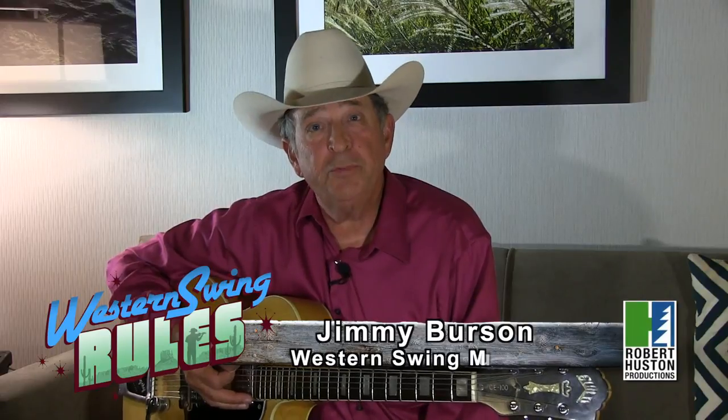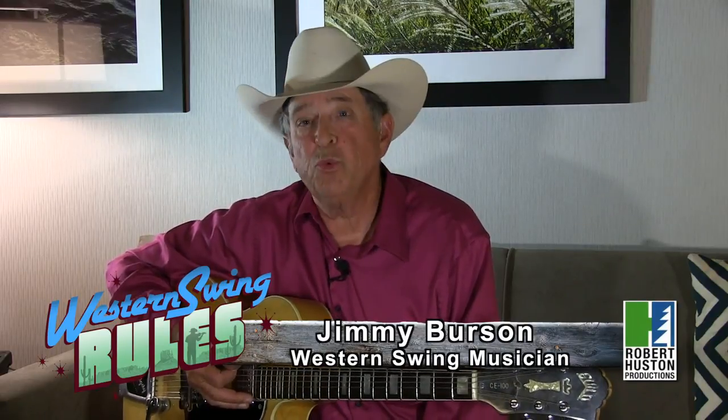Hi, I'm Jimmy Burson and you're watching Western Swing Rules. I'm a Western Swing band leader.